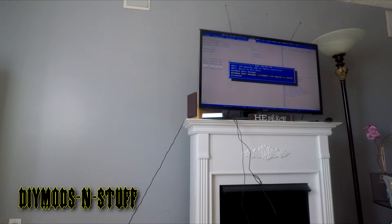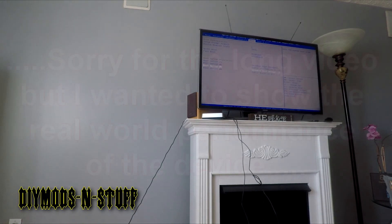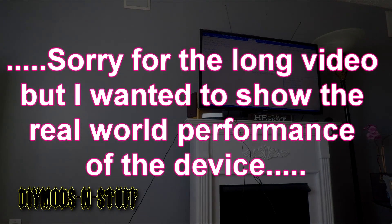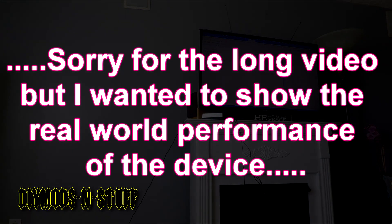So there you have it — a quick unboxing and preview: how long setup takes, what comes in the box, and how it works. Watch our future videos where I convert this into a budget NAS for a security system. If you liked the video, please like and subscribe. Thank you and stay tuned for more.